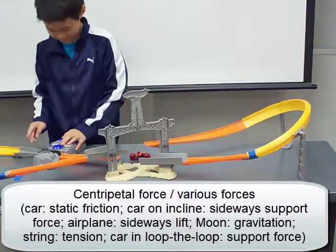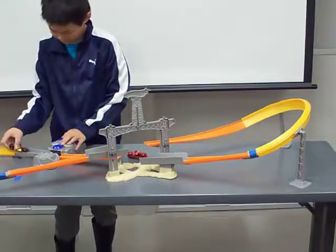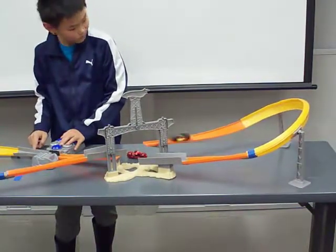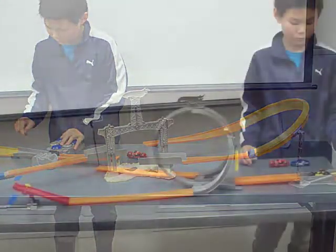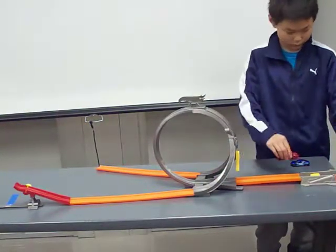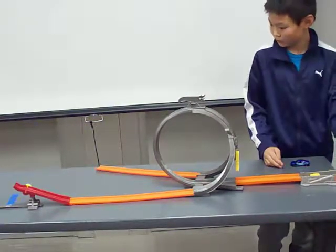The forces exerted on the roller coaster car are its own weight, the track support force perpendicular to the surface — usually upward, and slightly sideways in a banked curve — as well as sideways force from its rails. Static and kinetic friction, air resistance, and the roller friction at launch accelerate the car. In the loop-the-loop, it is gravitation and the track support that supply the centripetal force to keep the car in the loop.